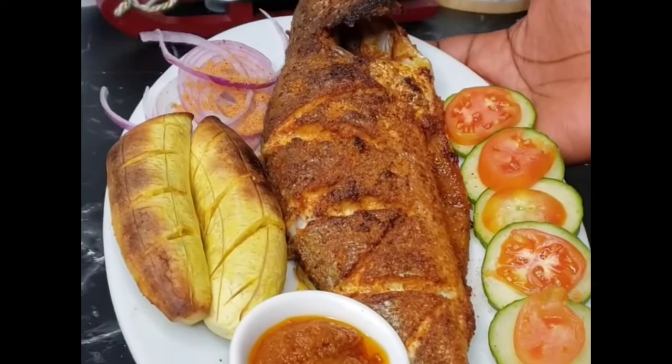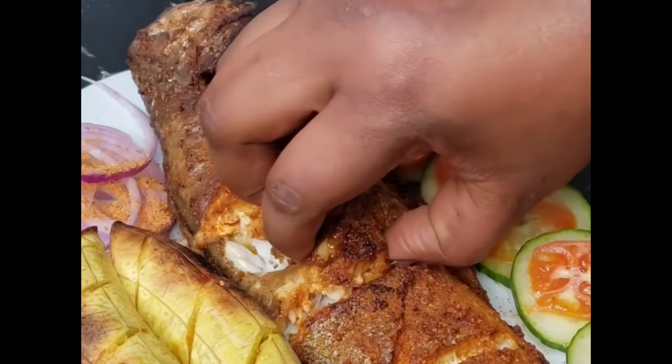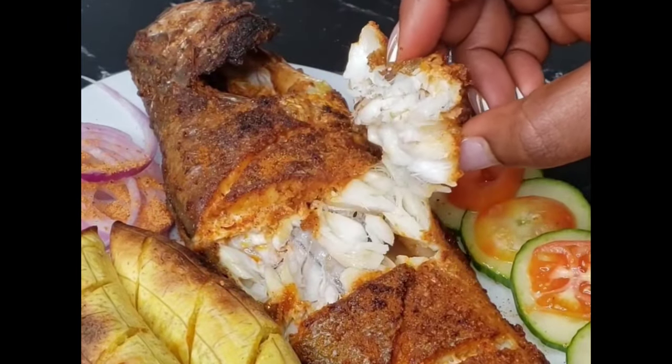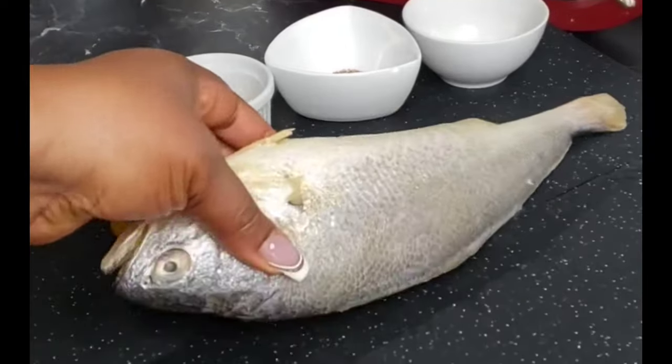Have you ever thought of using soya spice to make grilled fish? Oh my goodness, you definitely have to try this recipe because it is super juicy, tasty, savory — you name it. So let us jump right in!